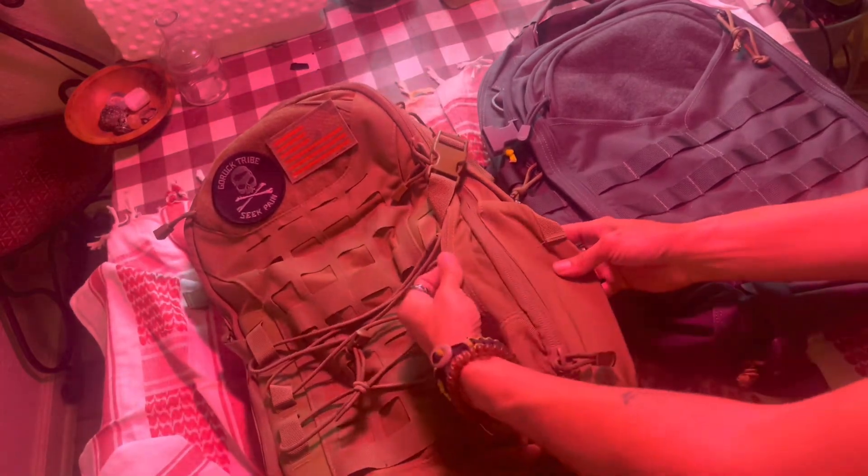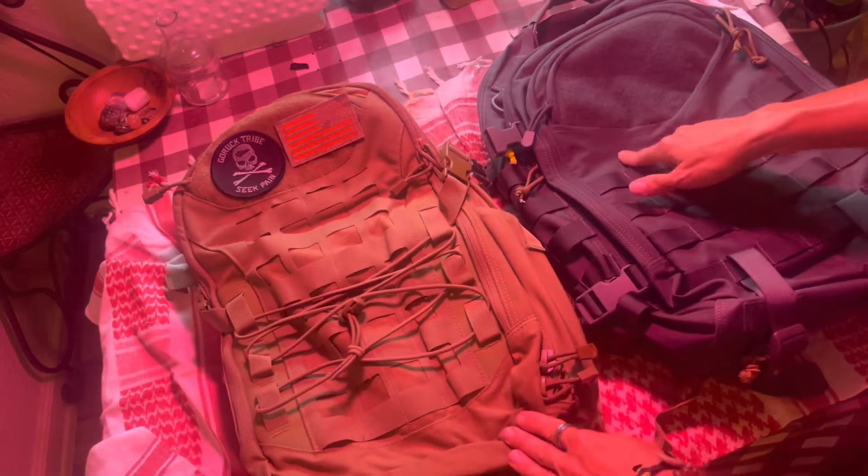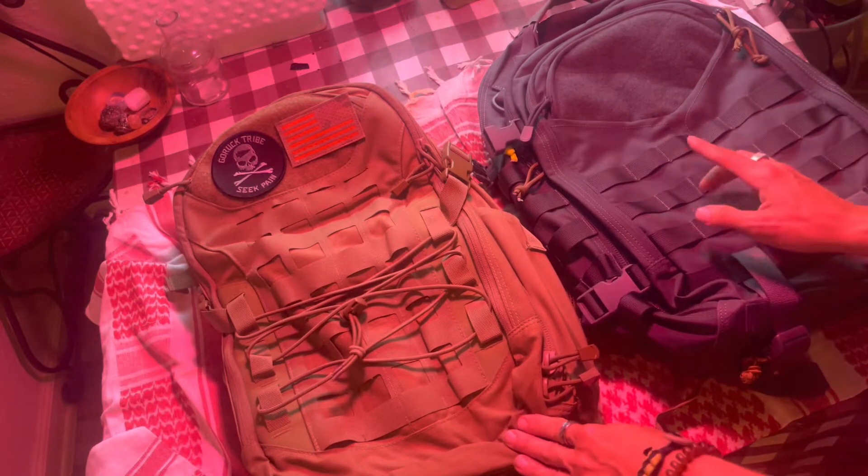The material is incredible. It looks worn-in without actually being worn in — there are subtle changes and gradations of color, it just looks like a worn bag, and I think they did that on purpose. They make this in black, coyote tan, and green; I believe this one also has a multicam option in black and coyote tan.